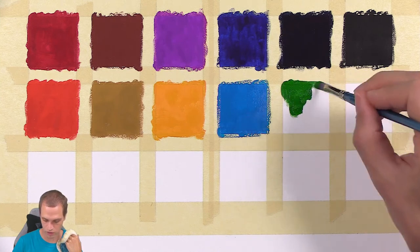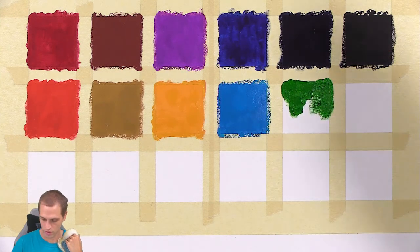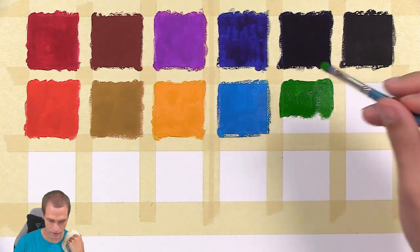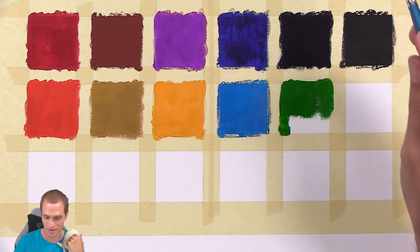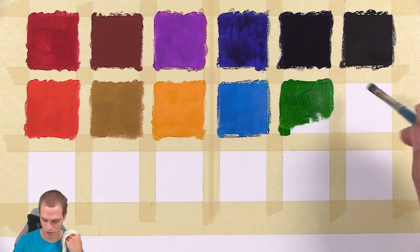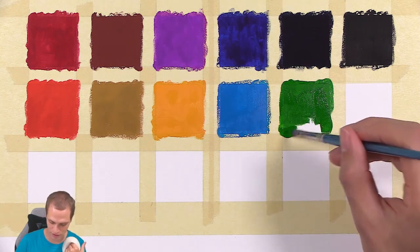There's no water added to this gouache. This is called jelly gouache, and it comes in little containers that look like pudding — like little pudding containers. Actually, the dark brown — the next color I'm going to add — that one genuinely looks like chocolate pudding in the container.